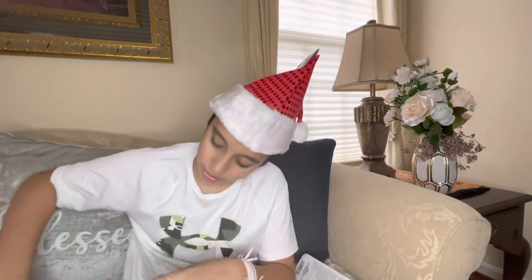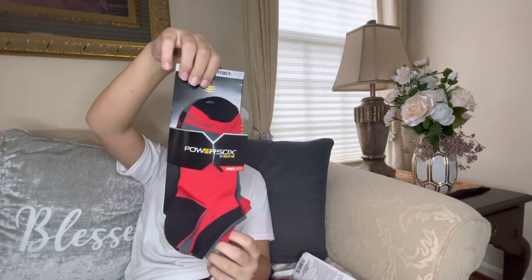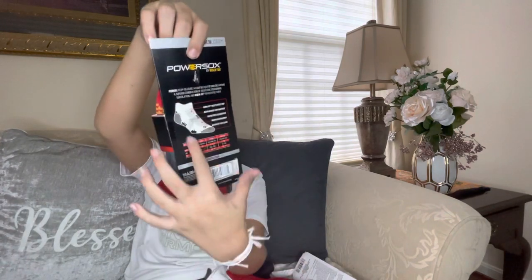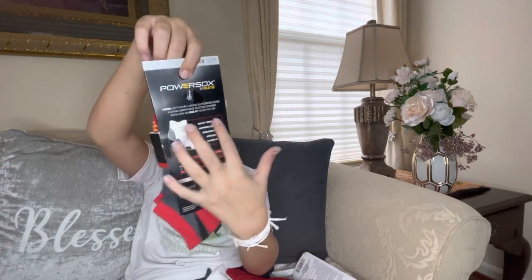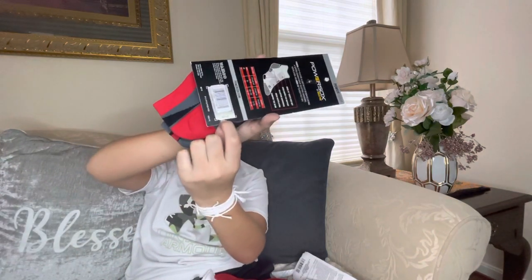We have some socks — Power Socks by Gold Toe. Gold Toe is a great brand and I love the colors in these. On the back it shows you descriptions on how the socks work. This would be $13 at a different store as it says right here on the price tag, which is an amazing deal obviously.